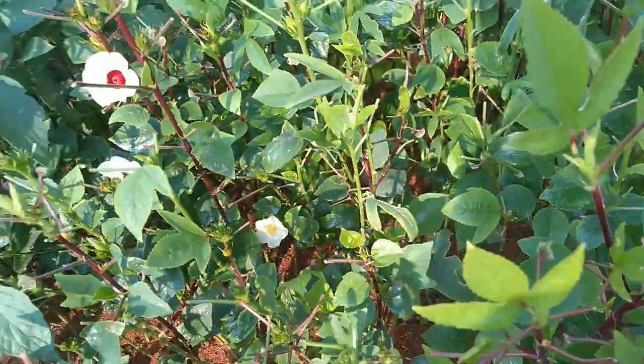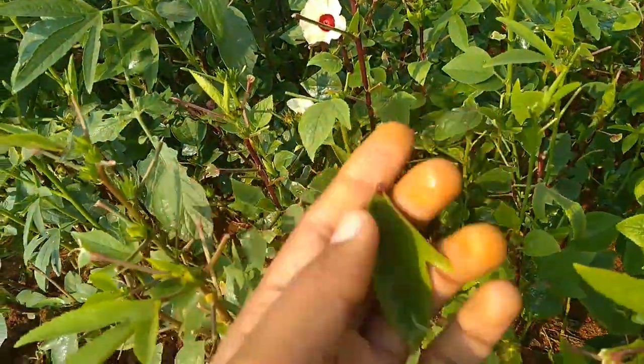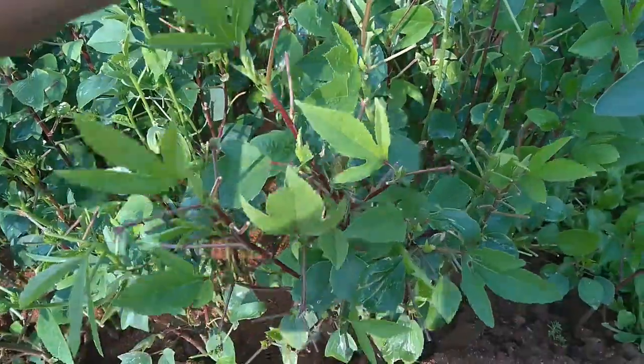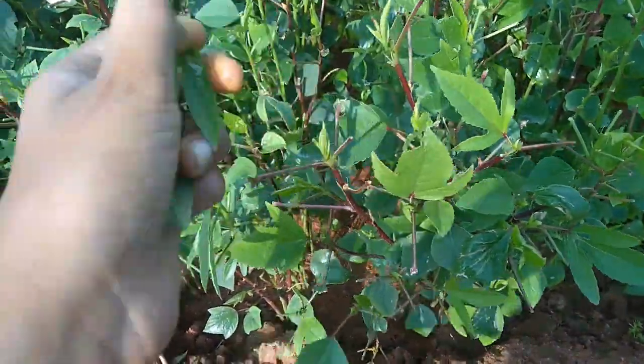Sorrel grows best in full sun of at least six hours. Do not plant sorrel near other vegetables that grow tall, such as beans or tomatoes. Strawberries make good companion plants.